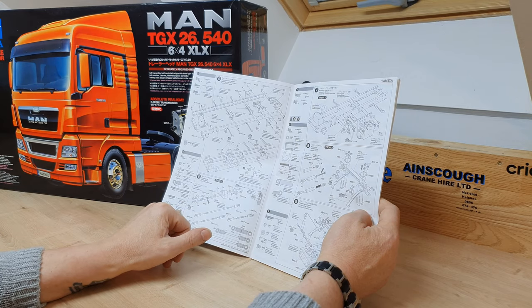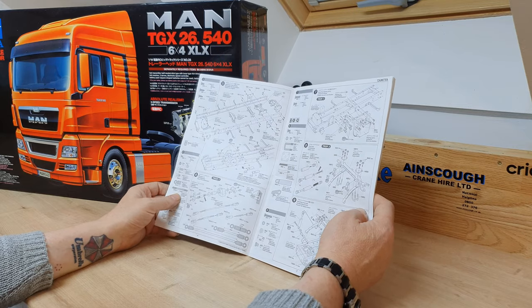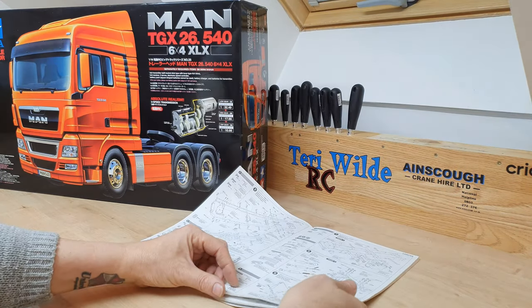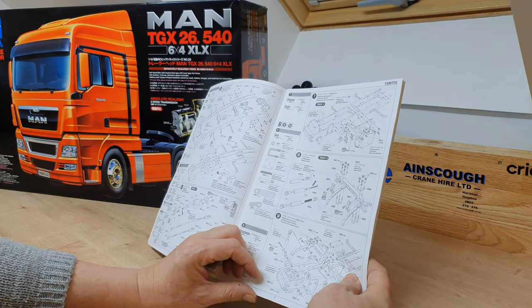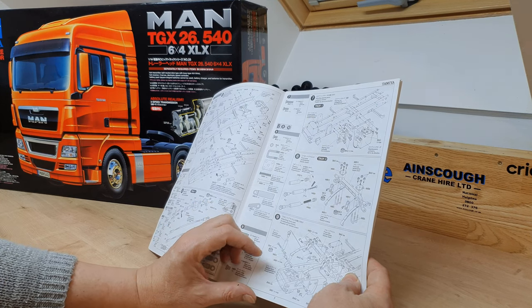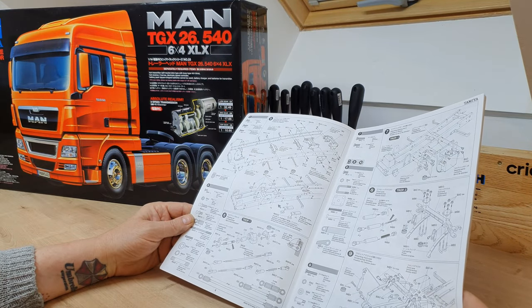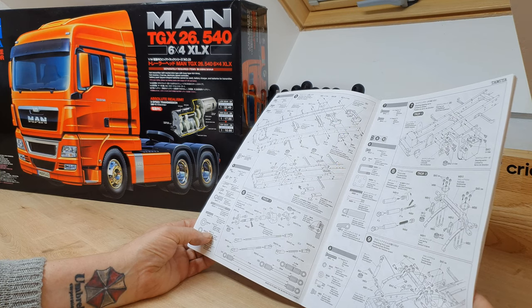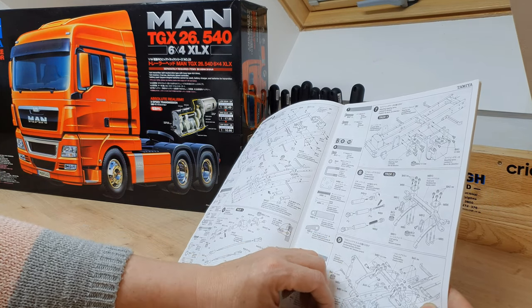In addition, these metal bearings — metal bushings — that they supply, I've replaced them. I'm going to replace them with ball racers. I think there's 27 of them, and I think they're 11x20s — no, 11x50s. There's an 8x50 in there, and there are a couple of bigger ones in the gearbox, but we'll come to them as we go.